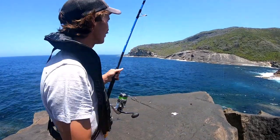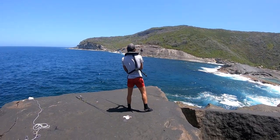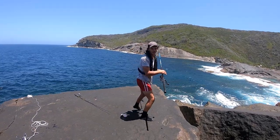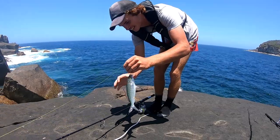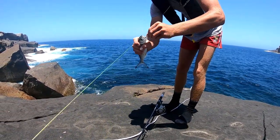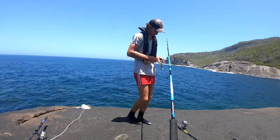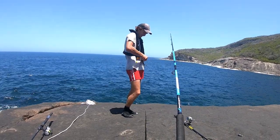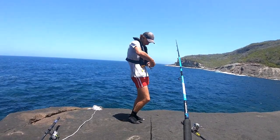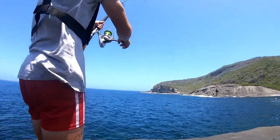We'll launch it out as far as we can, then catch a live herring and send it down. Just casted that out about 50 metres. Now I'll just go catch a live herring and send the live bait down. There's another snapper. We'll just run two hooks just under the skin. Got two hooks in him just like that. Now we're going to send him down.